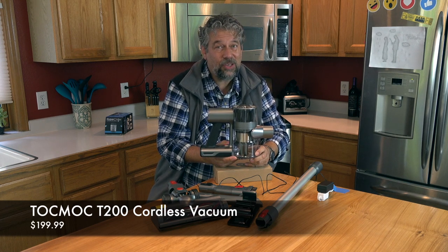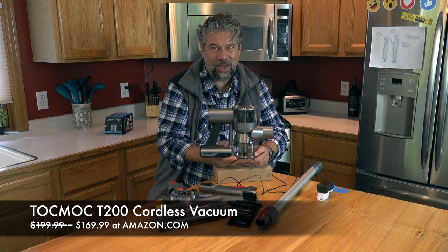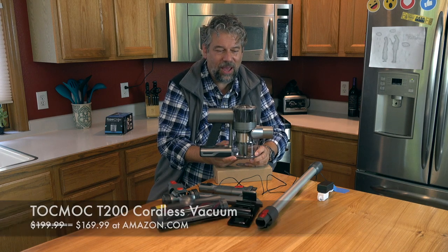But when I checked, there was a $30 discount available, making it a pretty solid $169.99 at amazon.com. Definitely worth checking out.